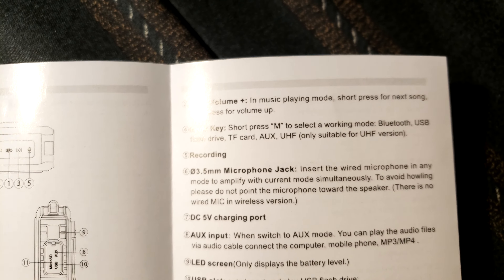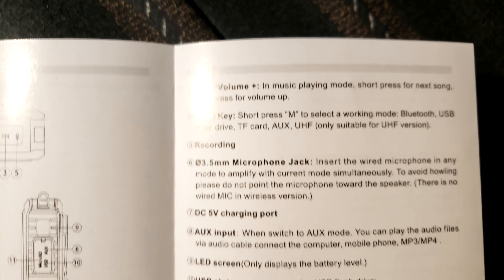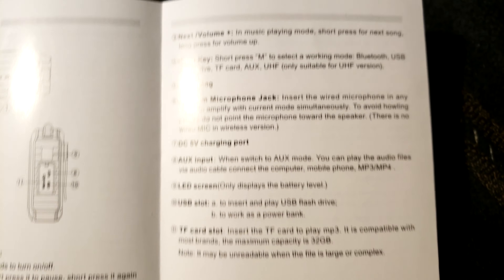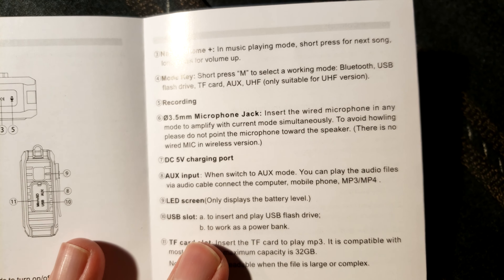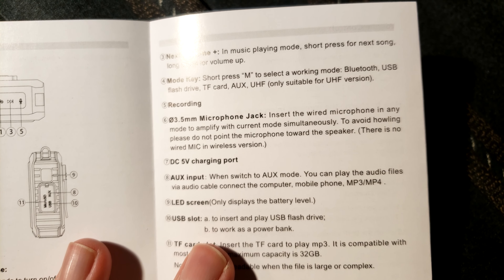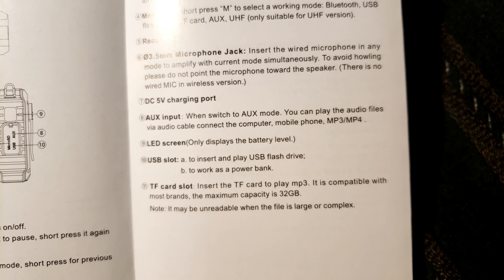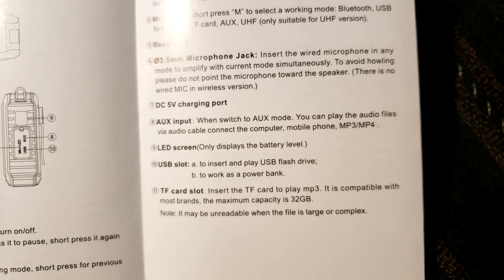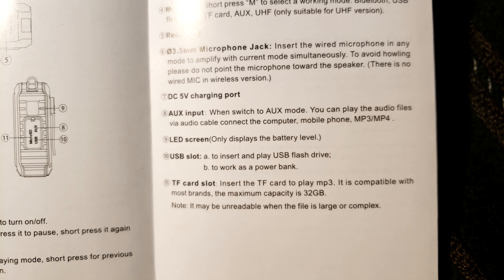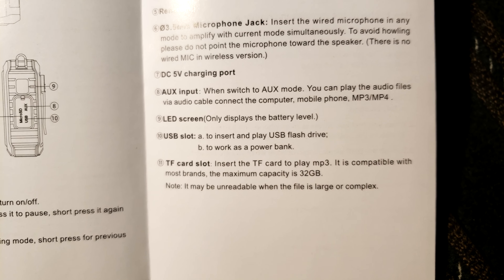There's a mode key so you can switch between Bluetooth, USB flash drive, and other modes — you can do all kinds of things with this little device. It has a 3.5 millimeter microphone connector, and to avoid feedback, don't point the microphone towards the speaker. There's a DC 5 volt aux input, and the audio cable connects to a computer — so that's the TRS or TRRS cable. You can hook things through a cable as opposed to Bluetooth, since Bluetooth definitely eats up more battery power. Maximum capacity for the micro SD is only 32 gigabytes — good to know. It can also play back MP3s.